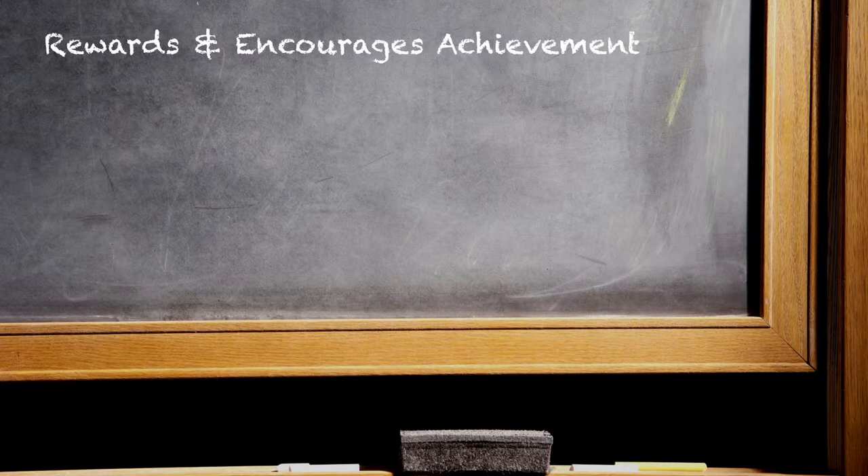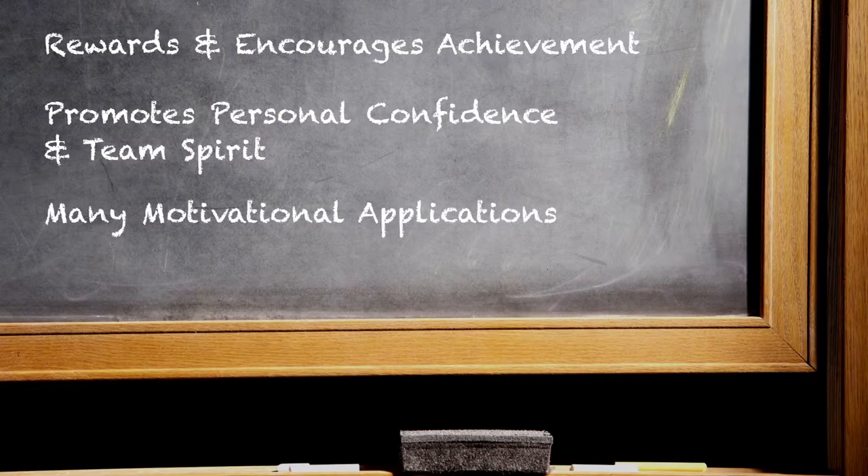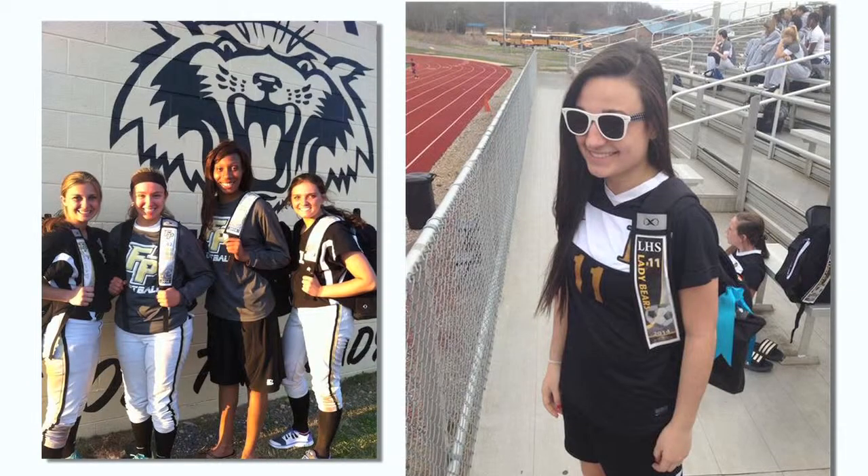I feel very passionate about this product because I've seen the results. I've seen kids ride their bicycles to my house on Sunday afternoons asking if their award decals are ready yet. I've seen the kids be proud, wear these things around the gyms, wear them around their schools, and show their pride in their sport or their activity.